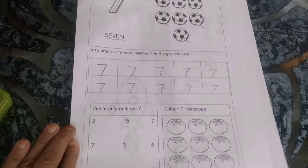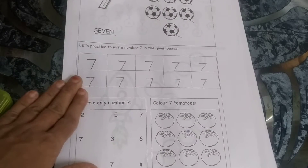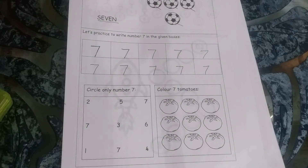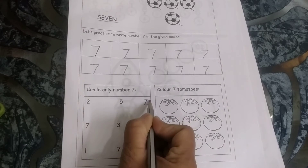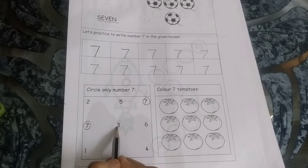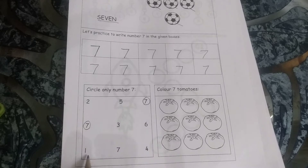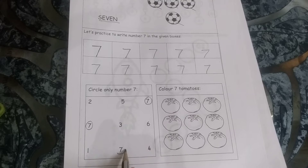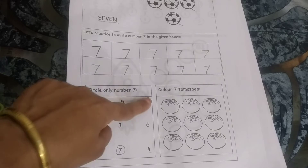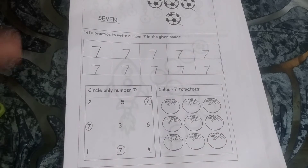Now let's see what activity we have to do. Here, circle only number 7. There are so many numbers in this box but you have to make a circle around number 7. Make a circle around this one — yes, one more 7. This is 3, this is 6, this is 1. Yes, one more 7 — make a circle. This is 4. So we found 1, 2, 3 — three 7s.